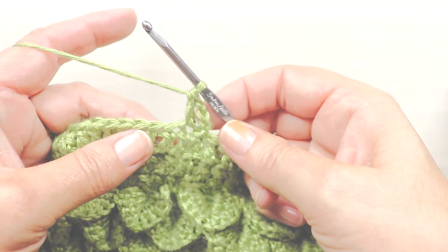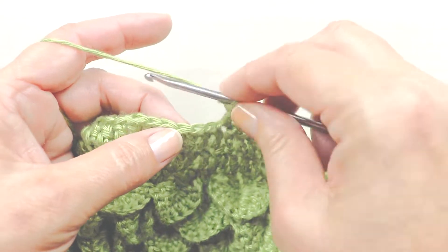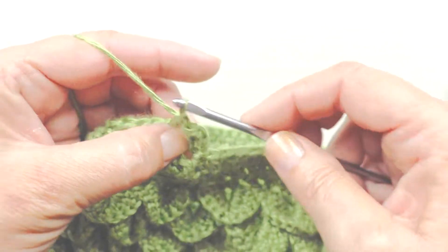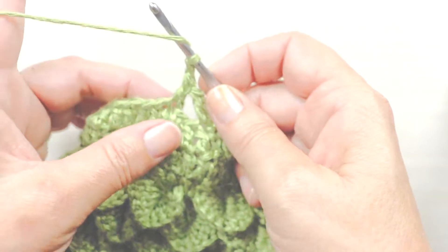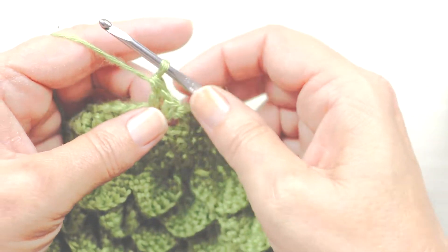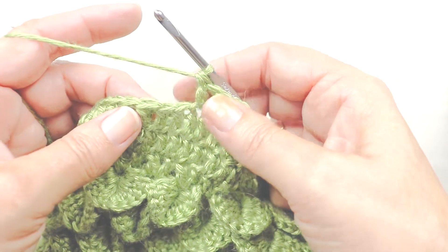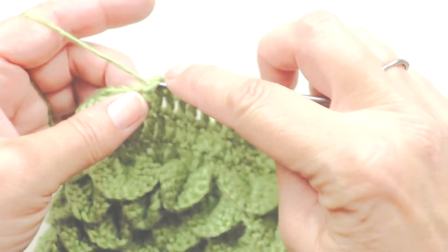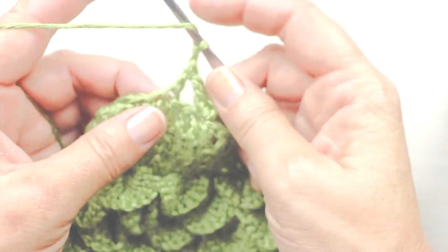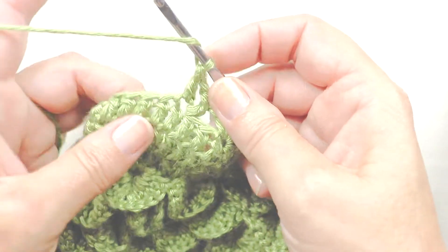The next V will look a little more like a V. I'm going to skip two stitches and double crochet in the next, chain one, and double crochet in the same stitch. So now you can see the V a little bit better, and we're going to do this all the way around — skipping two stitches, then double crochet in the next, chain one, double crochet in that same stitch making a V, doing this all the way around.